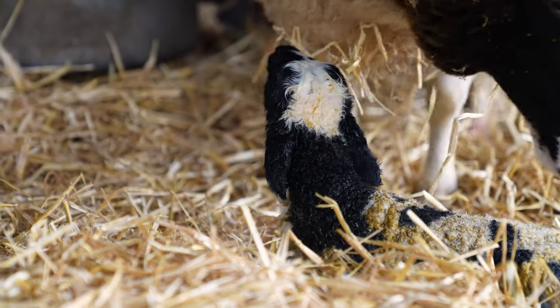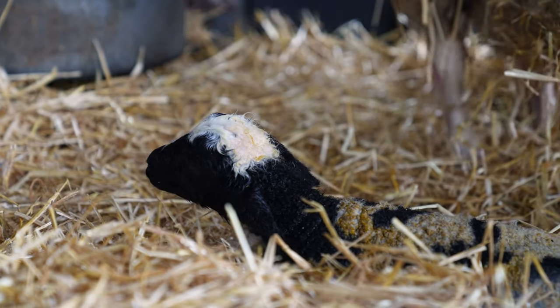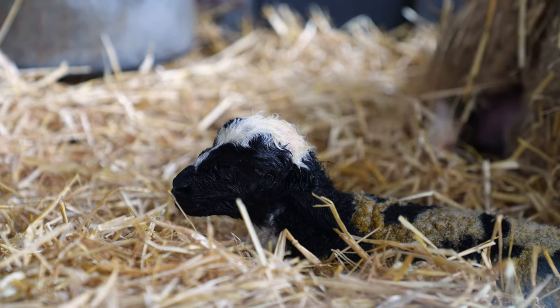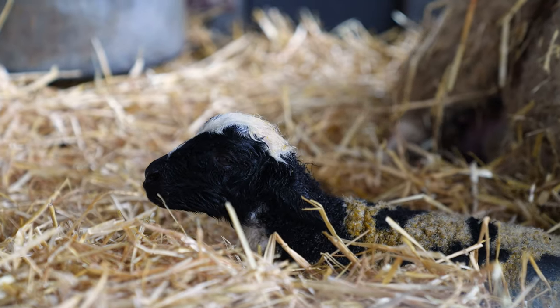Hey up everyone, it's Farmer Dave from Cannonball Farm. Our Easter lambing event is coming up this Saturday, but it's started a little bit early. Come and have a look — we've got a ewe over here, she's had one lamb and she's going to have another one any time now. She's been down and pushing.